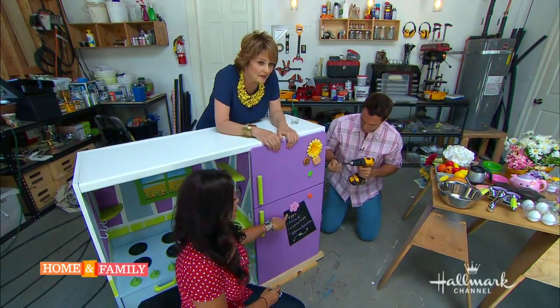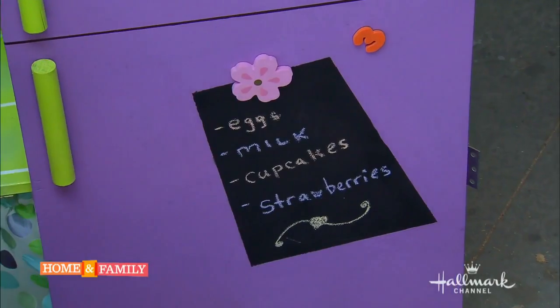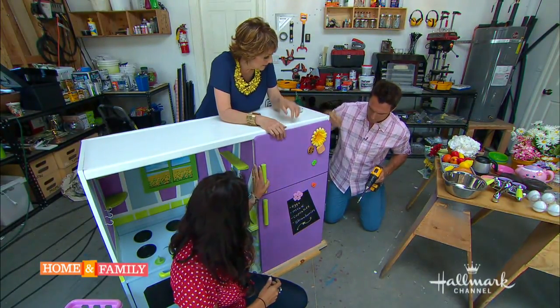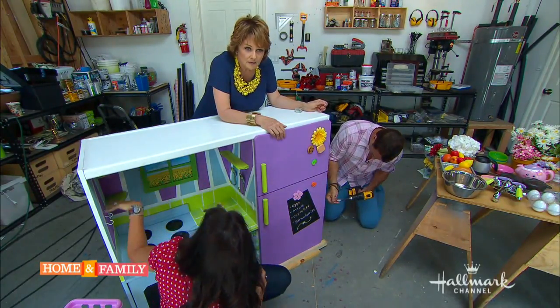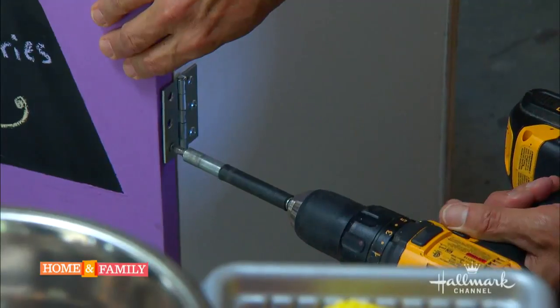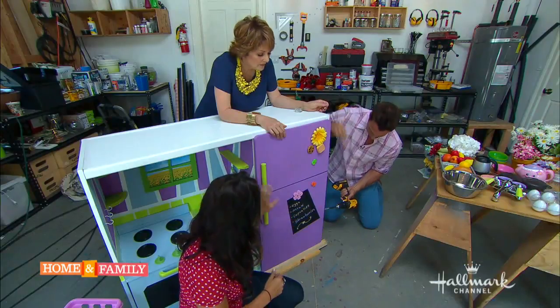On the door, this is chalkboard paint, which I thought was really cute. It's great to be interactive — they can draw and stick different things on the front of the board. Everything on the entire unit is very interactive, so you can take things off, put them on, stick them on, and draw. It's fun.